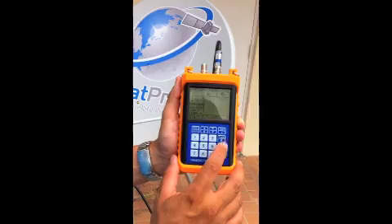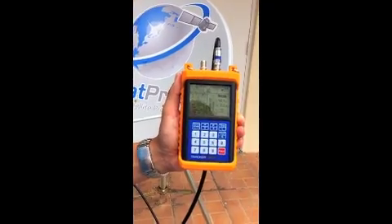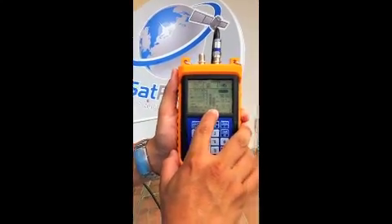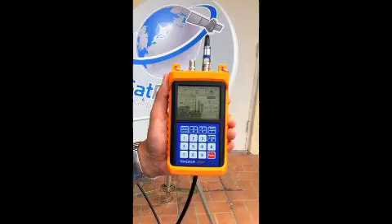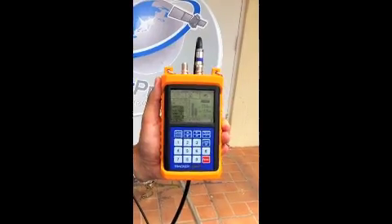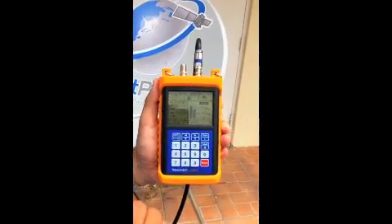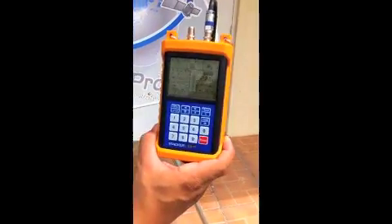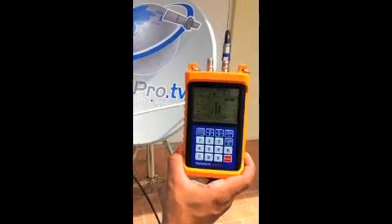Let's go ahead and begin our search. I'm going to hit the keypad — you can see we have a solid signal bar and a pretty good quality bar, high fifties actually, and we have a locked indicator. We're on the satellite. What I'm going to do now is take the dish off skew so you can get a reference idea of how the unit is going to react.